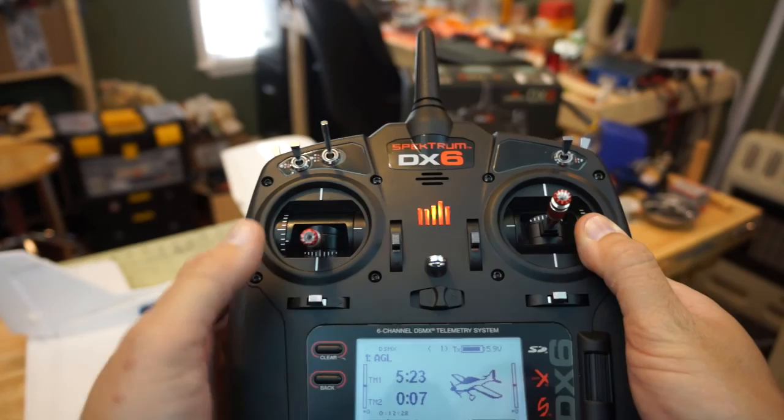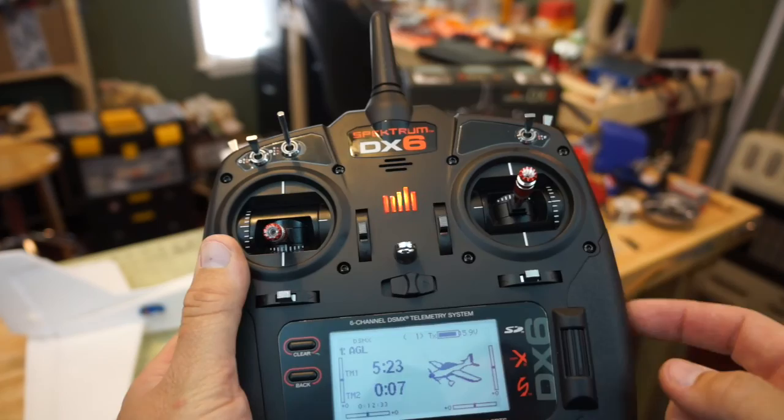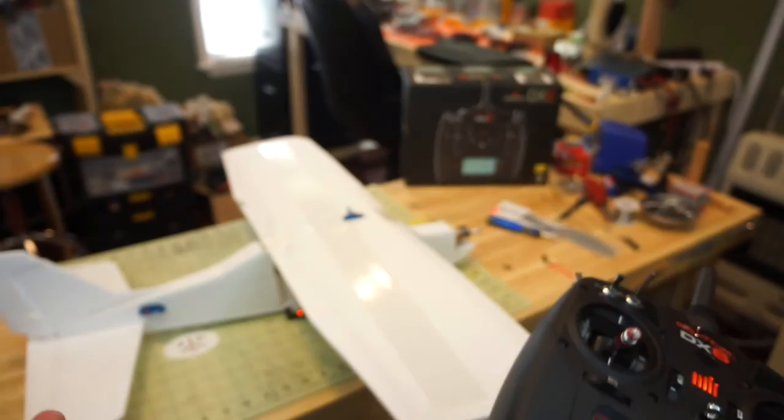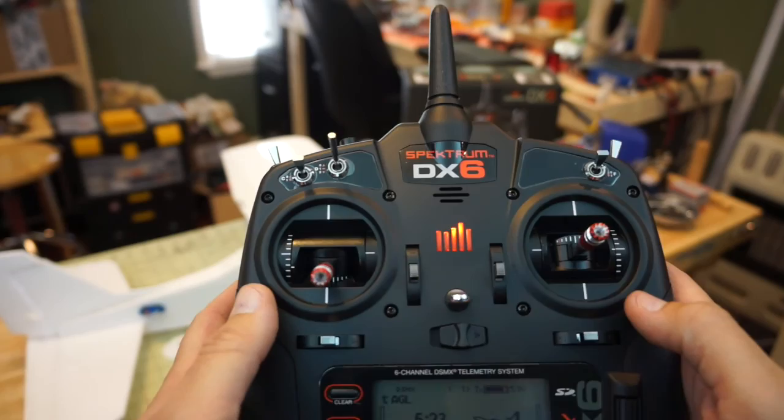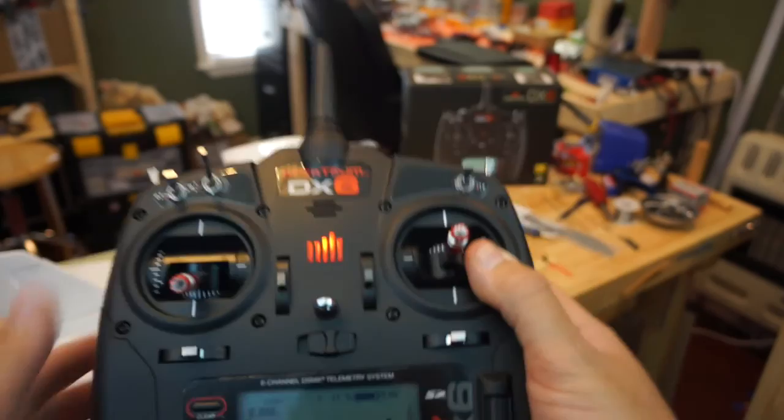At the top right we have our battery voltage for the radio, and then we have our trim tabs. While flying, if we need to trim out the radio, the trim tabs are much nicer than they were on the DX6i — you can actually see how far off center you're moving. Next we're going to talk about setting up expo.